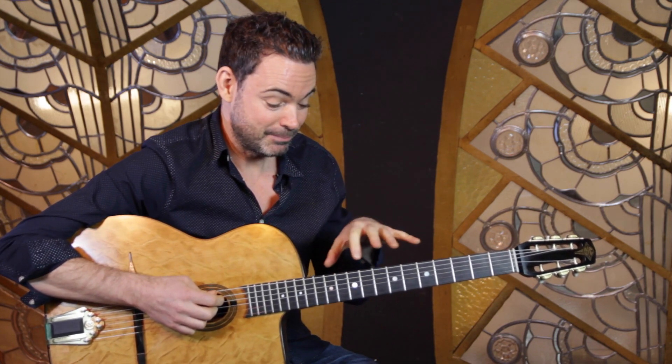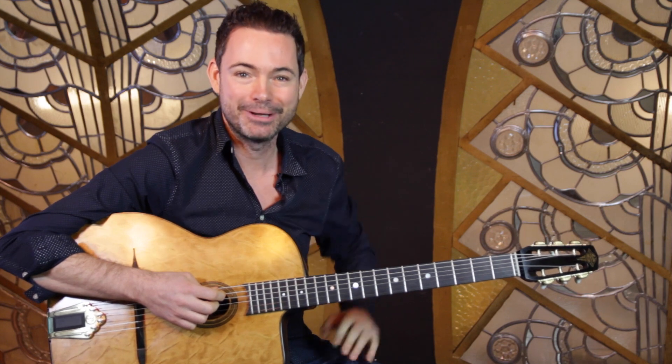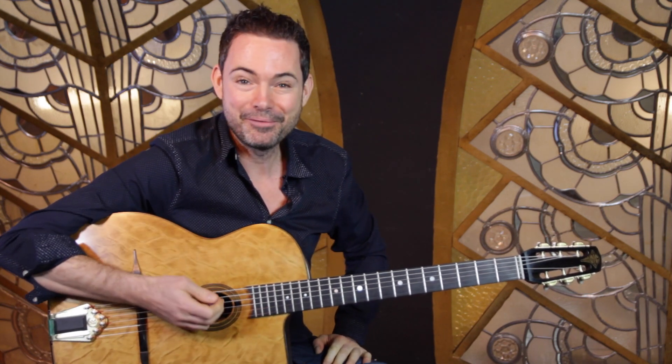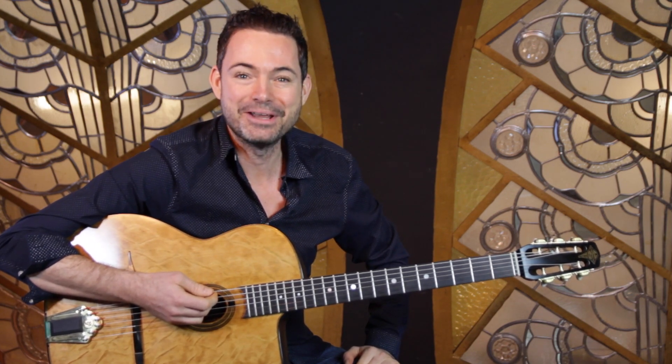That's a really charming lick which you can use in Je Suis Sol Ce Soir, in Out of Nowhere, or over any major chord — it's going to sound really charming. If you've got a question yourself, send me an email to questions@gypsyjazzsecrets.com. Don't forget to subscribe to the channel and give us a like, and I'll see you very soon in another video.